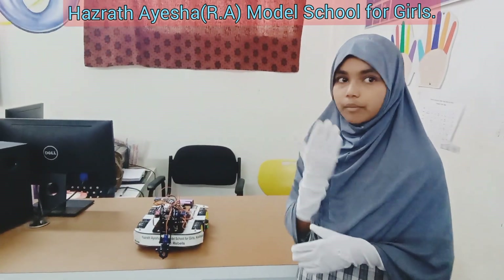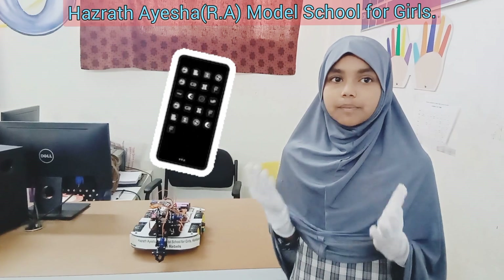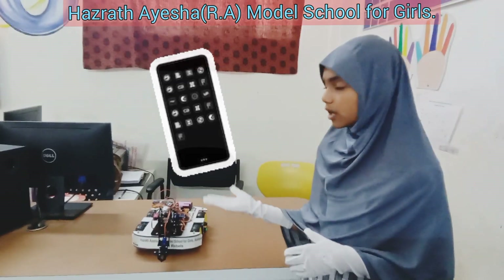Mobile application. This is your remote control. Install the app on your phone, and with a simple interface, you can control the movement of the robotic arm and the vehicle base.